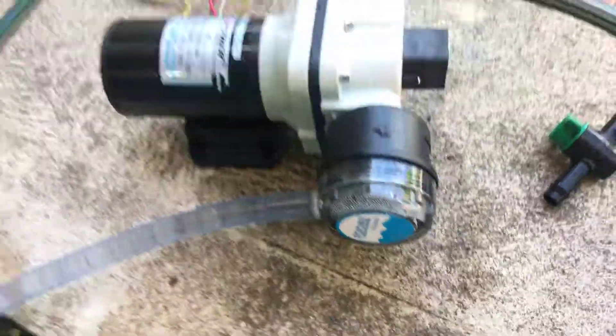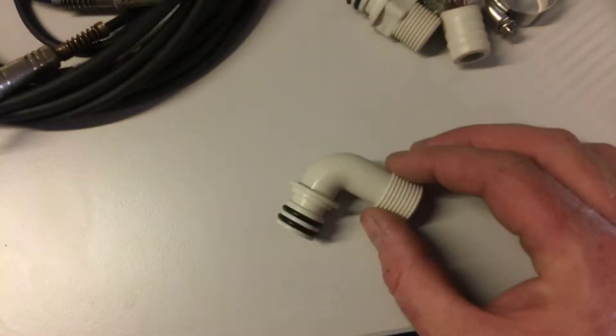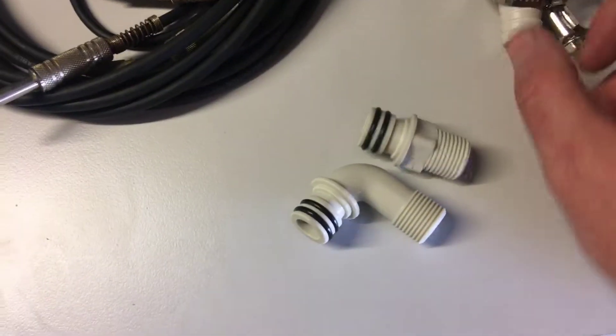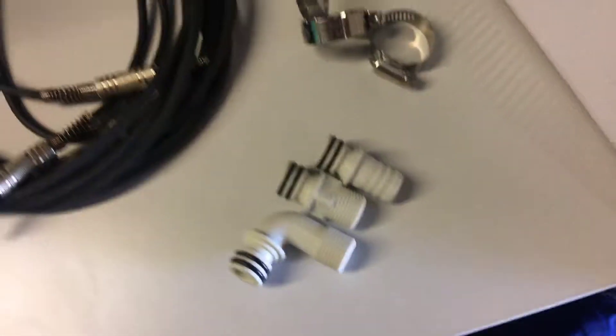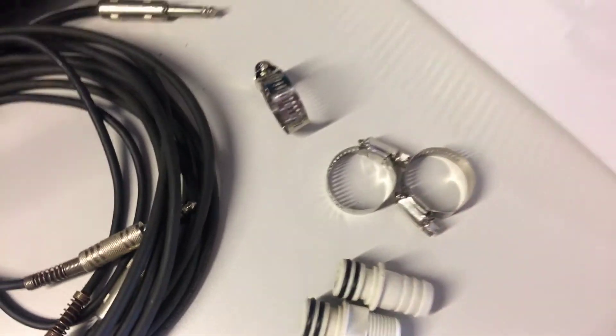The filter that it came with didn't have an o-ring. It came with a few fittings, so there's double o-rings on those. The filter just had a single one, but yeah, it was missing. So you've got the hose clamps — there's four of them. Not a bad unit.